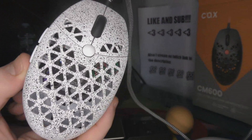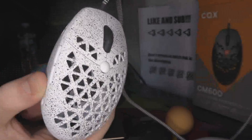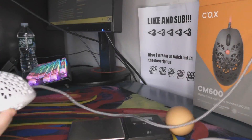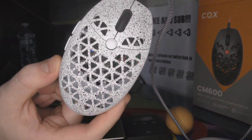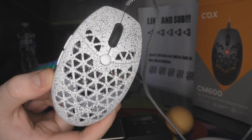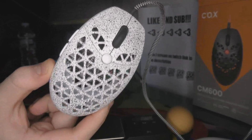Yo, what's good YouTube? It's Bordzee and in this video we're going to be doing an initial impression slash PSA about the Cox CM600, because this mouse is pretty popular but people really don't know much about it. It's sort of hard to get and there's very few reviews, and I actually bought a modded version from MazeXM1 on Twitter.